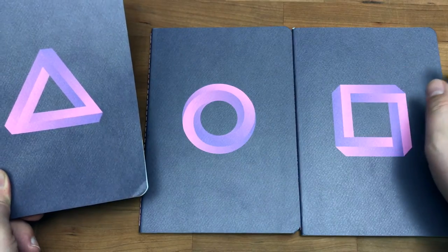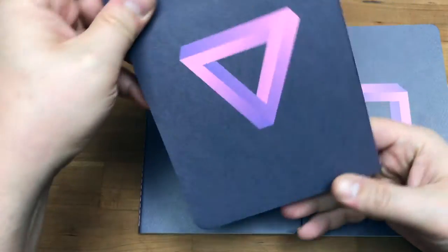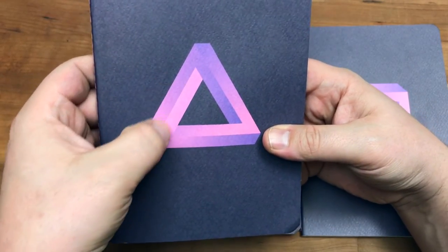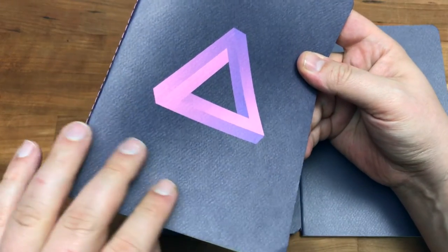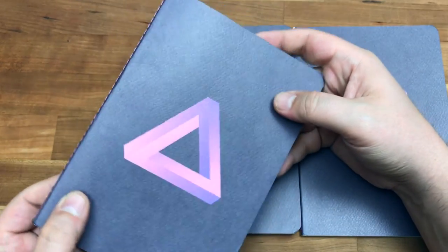There's a triangle, a circle, and a square. This one kind of looks like the Verge logo — or the old Verge logo. They've got like a pink-purple gradient here. This one is kind of like a deep gray plum blend — I'm not sure how well it's going to show up on video.